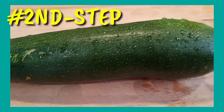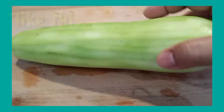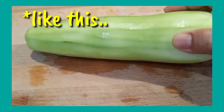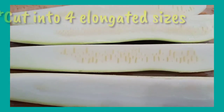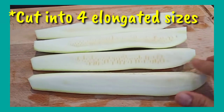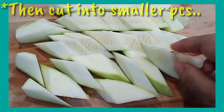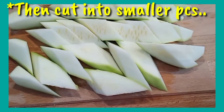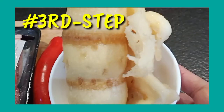Now we will peel the zucchini — just a very thin layer of skin. Then we will slice it into four lengthwise and cut it into smaller pieces like this. Next, we move on to the fish maw.